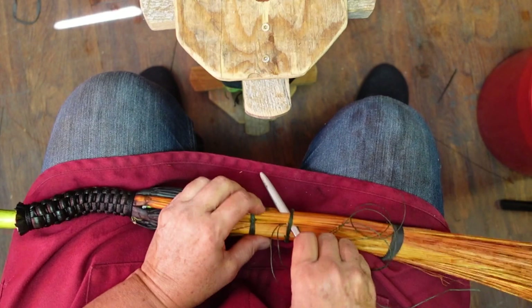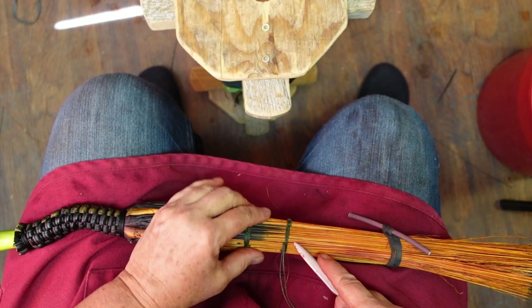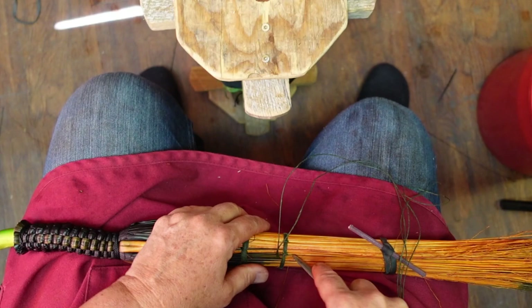I'm coming around here and here's my last stitch. I'm just going to go over where I began, same thing, bring it through, tighten it up good, and cut it off. And there you have it.